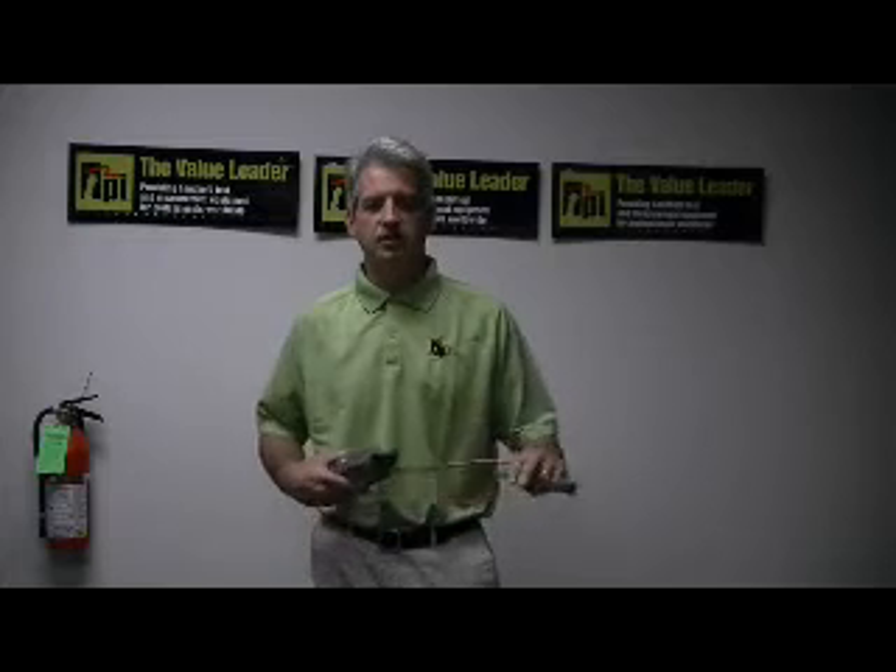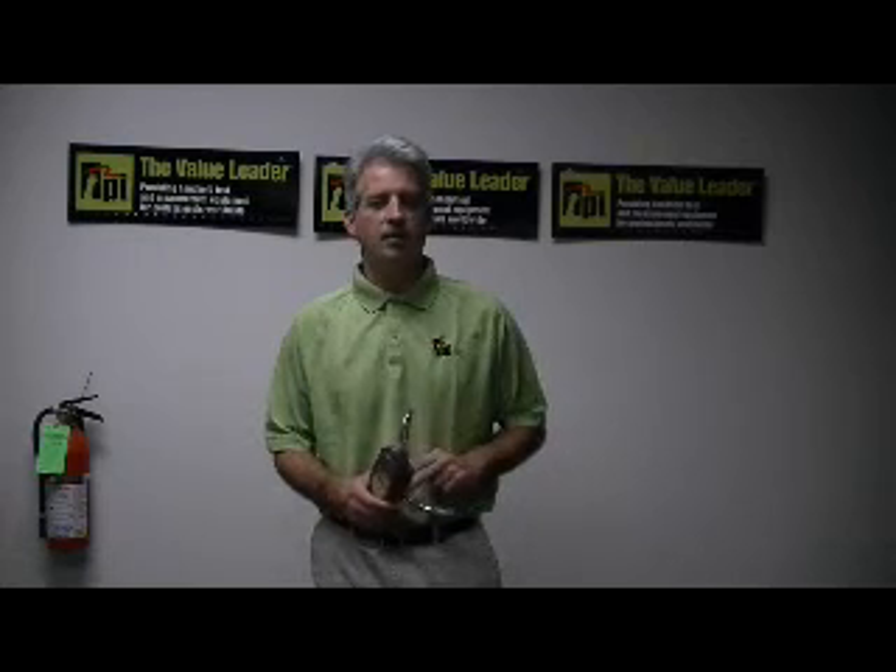If you need any additional information on this combustible gas leak detector or any of the other gas leak detectors offered by TPI, you can visit us on the web at www.testproductsintl.com, or you can always give us a phone call at 1-800-368-5719. Thanks so much.